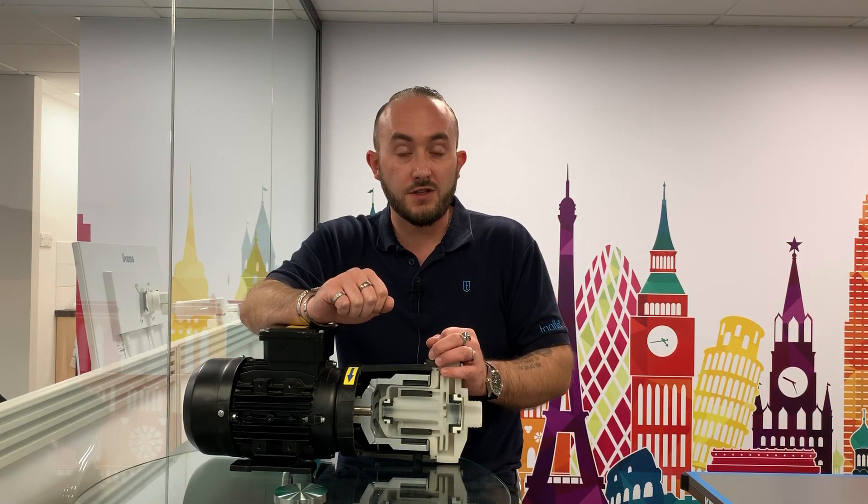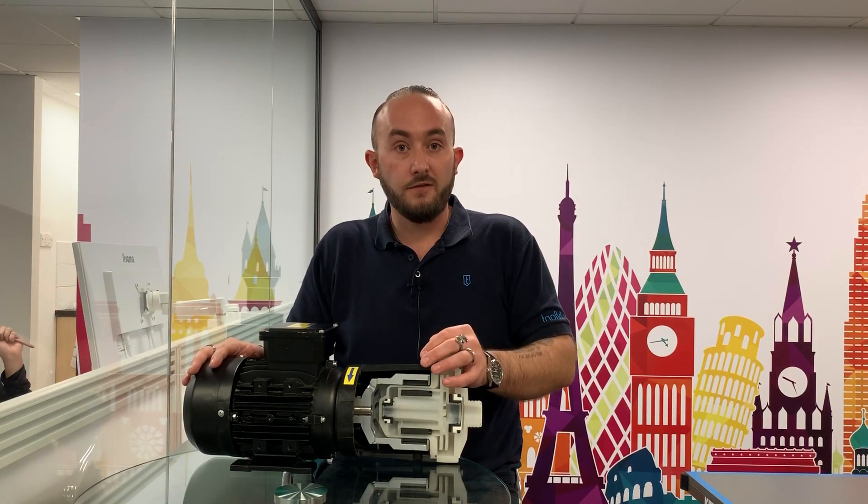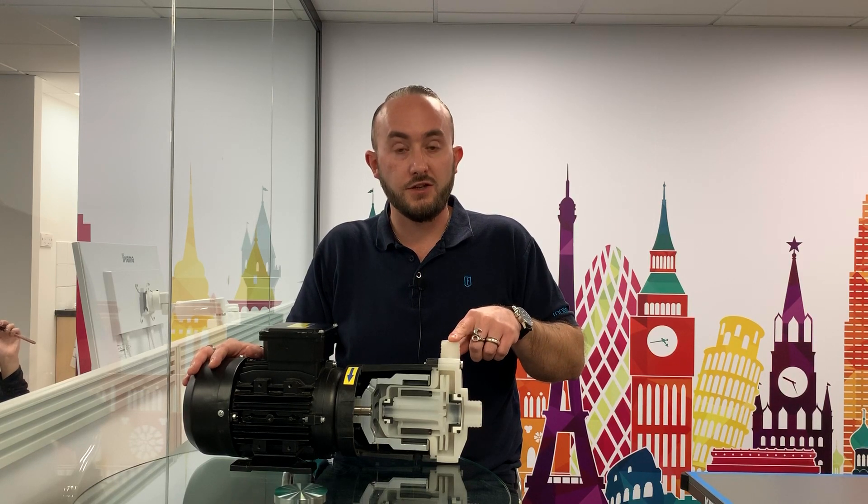We go from three quarter inch up to two inch, with flows up to 30 cubic meters and head pressures up to 25 meters. We do them bare shaft with motors, hose tail, threaded or flange connections.